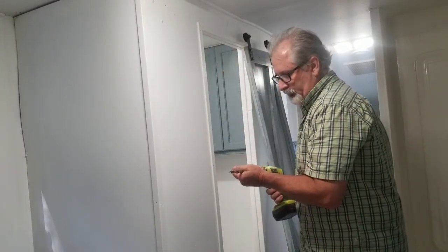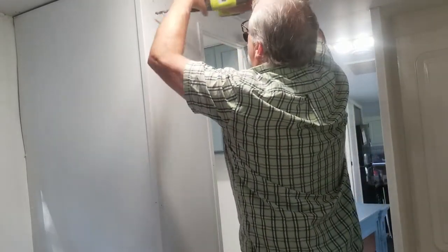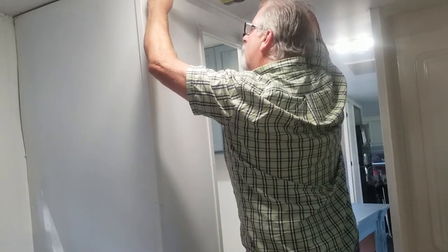To hang the doors, Jeff drilled a hole in the wall and put threaded rod through on both ends and in the center.